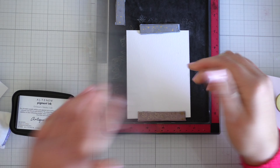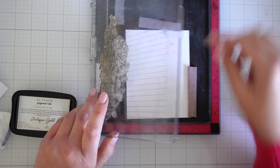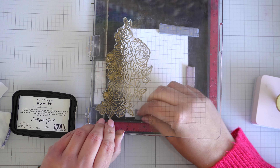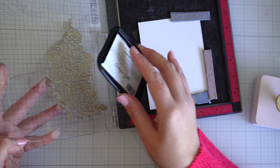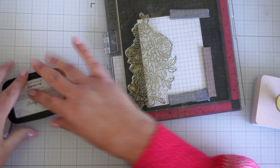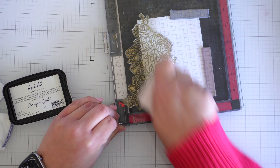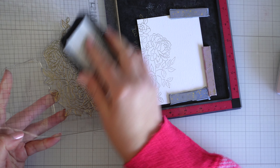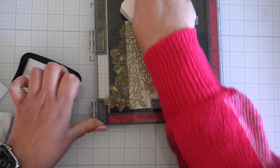To start with, I've taken my antique gold pigment ink from Altenew. It's a lovely sort of rich metallic gold and I'm just positioning where I want it on my A2 piece of card. I've actually cut it down a little bit smaller than A2 — I think I've taken an eighth of an inch off the top and sides so there'll be a slight border when I pop it onto a card panel or a card. I've just stamped it in that gold and I'm going to stamp it again because it didn't stamp quite properly. For this I want to have it basically covering the piece of paper.